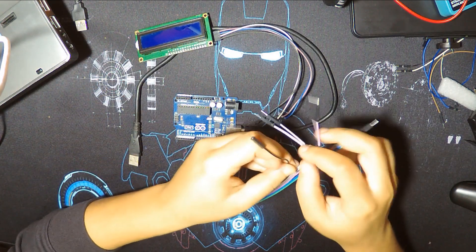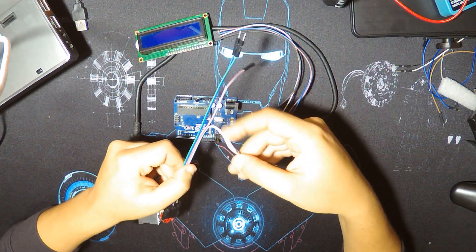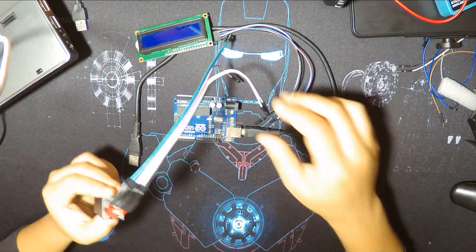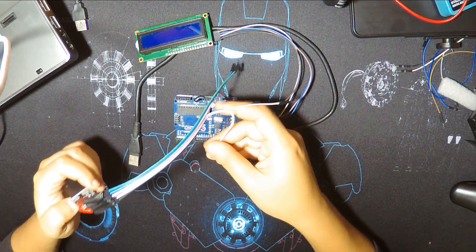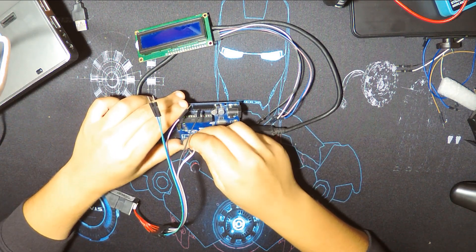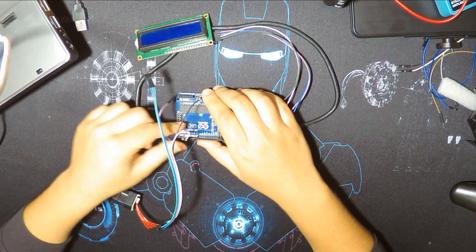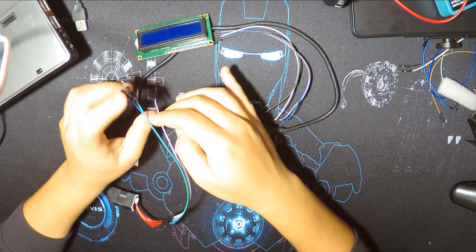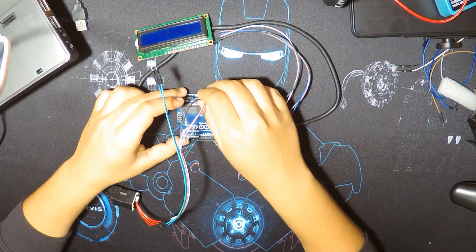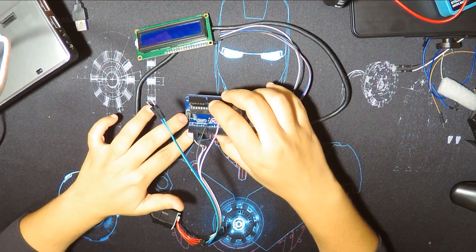Let's begin with the wiring, starting with the ground. It uses RX and TX — let me check. The RX is connected to pin number 3 from the Arduino. You'll find the wiring, codes, and libraries in the link below. The other pin is 3.3 volts. So it's wired: ground, 3.3V, TX with pin 2, and RX with pin 3.